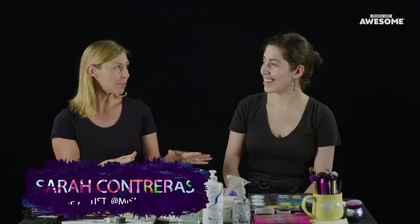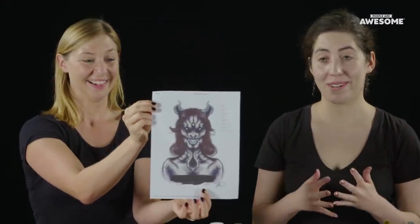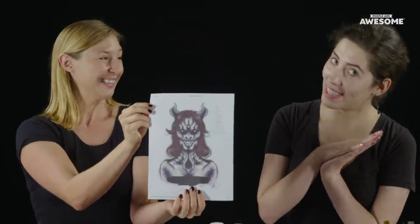Sarah, I have seen what you've done. Where do you come up with your designs? So a lot of my designs are either from imagination, things I see on the big screen, and even from nature and animals. Since it's going to be Halloween coming up, I figured it would be appropriate to do something a little bit more on the scary side.